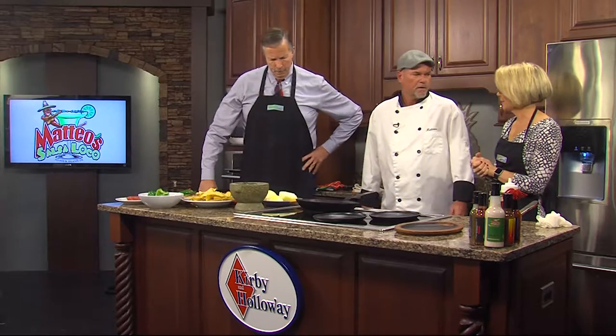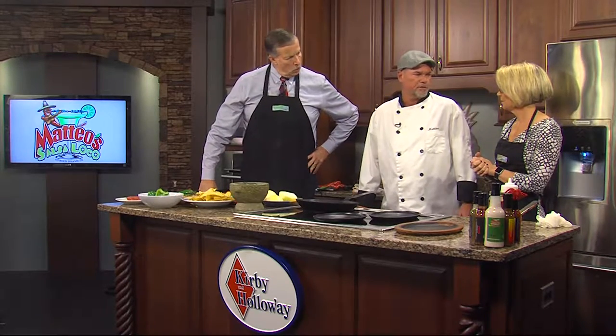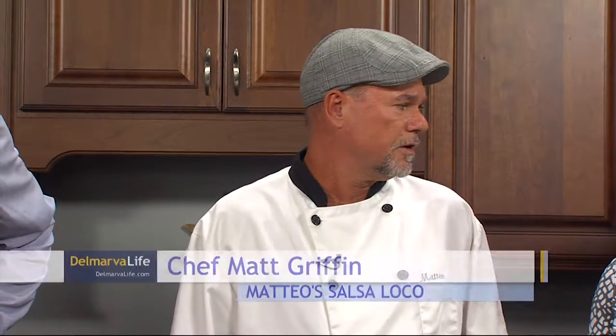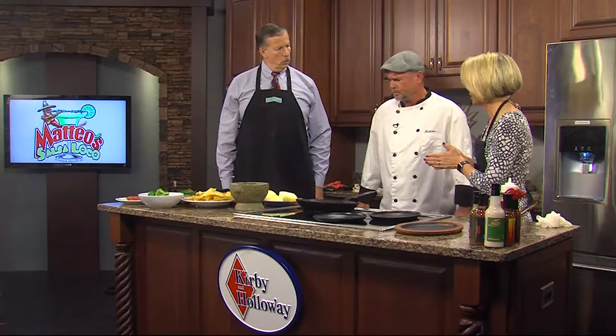We are making fajitas — tuna fajitas. Blackened sesame, black pepper seared tuna on top of our traditional fajita. And in addition to that, we're also going to make guacamole. So we have a lot of work to do. Let's get busy.